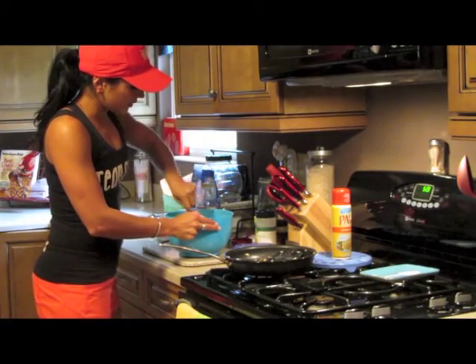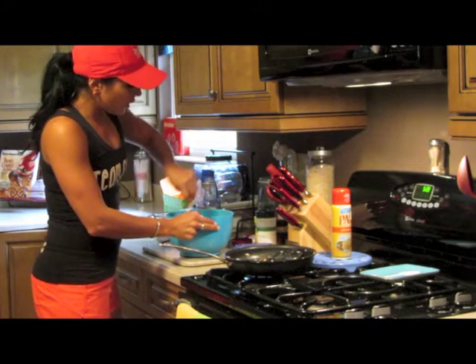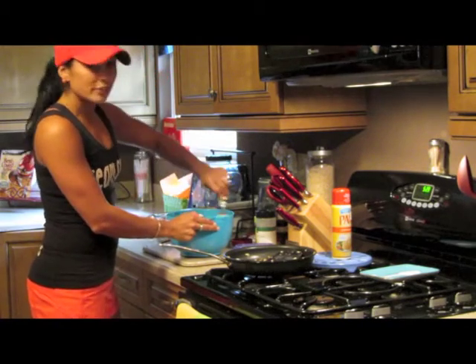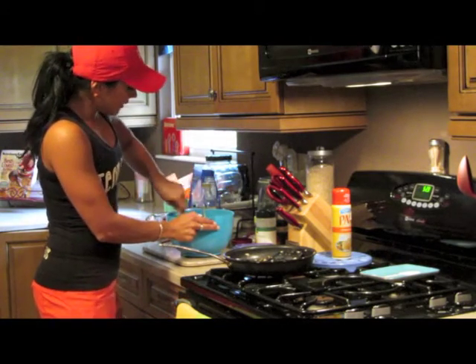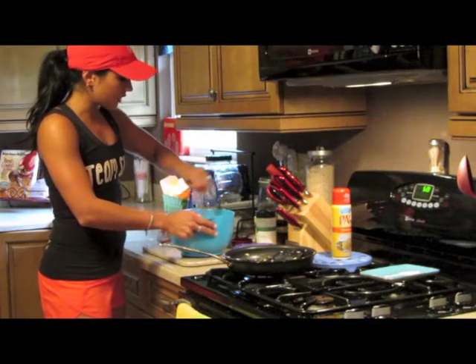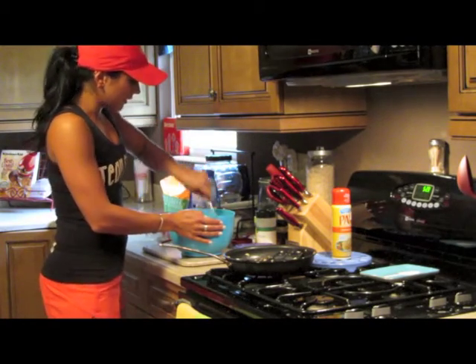If you wanted to, you could add a little bit of low-sodium soy sauce if it fits within your diet plan — just keep in mind it's still going to be high in sodium by adding that. Once you get it nice and mixed up, you've got three full servings in here with this recipe. It's simple, quick, and delicious.